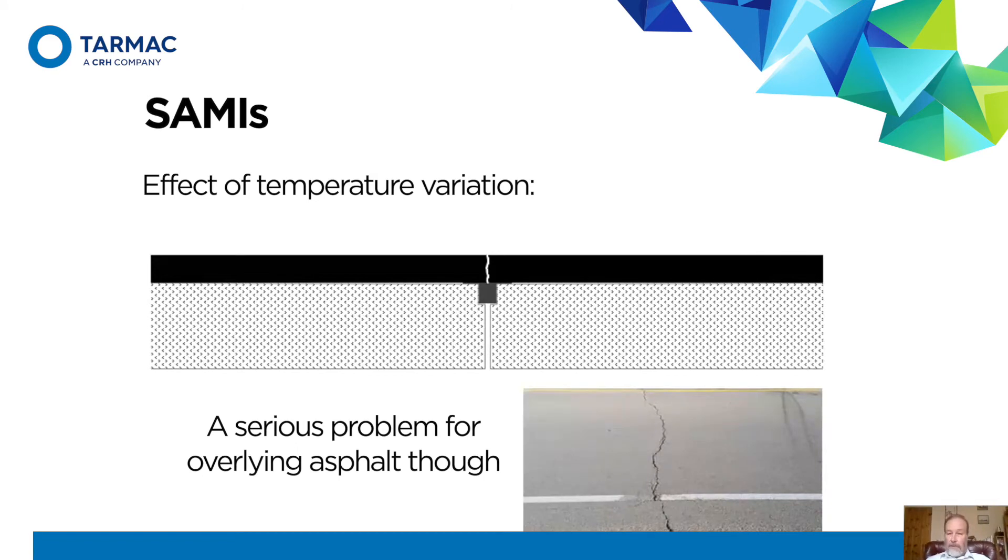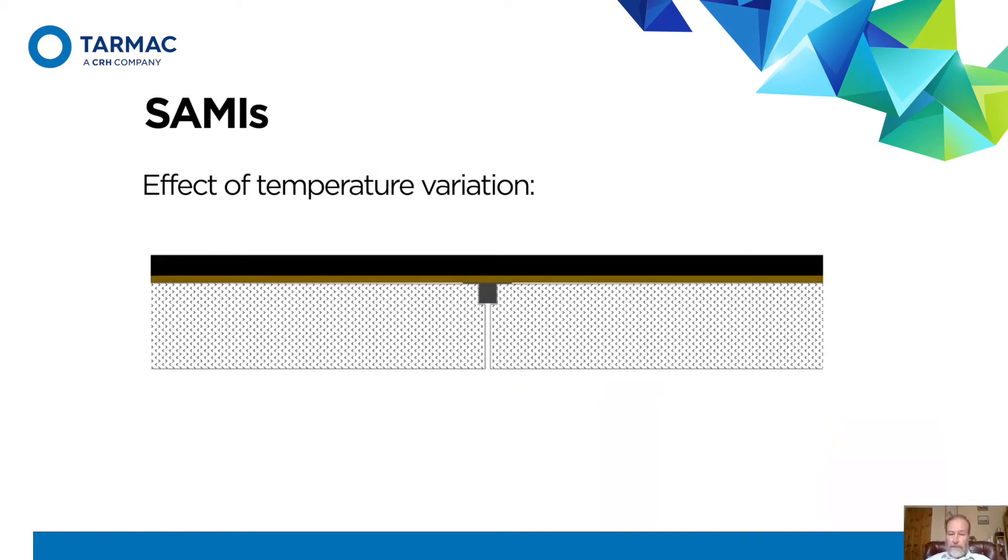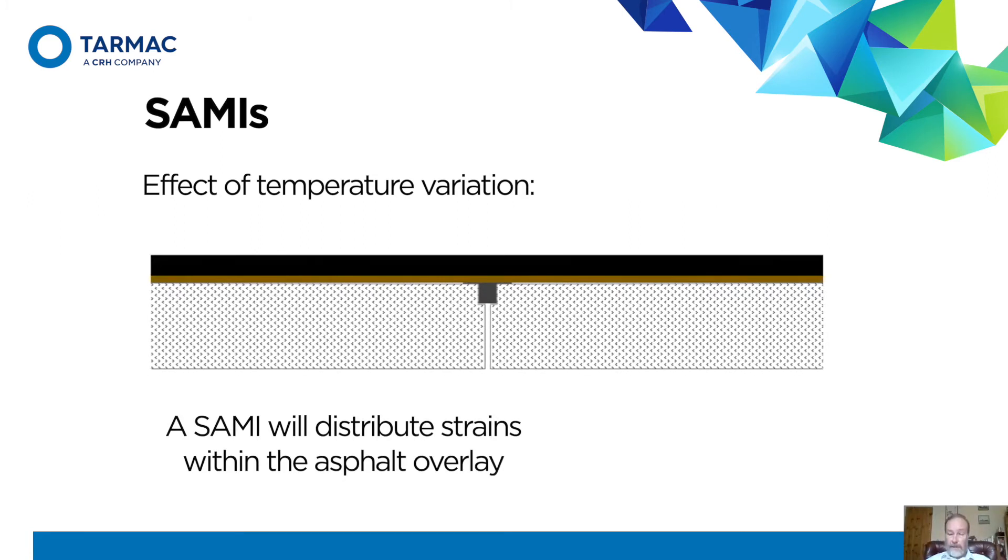That's the sort of thing you can see on the road surface. Stick a SAMI in there, and the idea is that as it opens and closes, the asphalt is protected. The SAMI absorbs the strain, meaning you don't get the concentration of stress and strain in the ordinary asphalt. The result: no cracking.